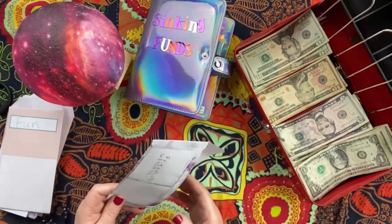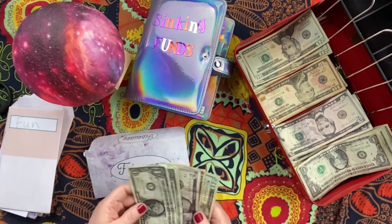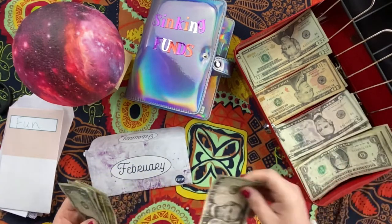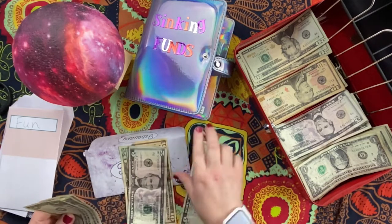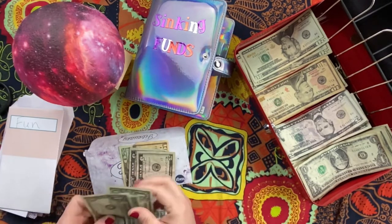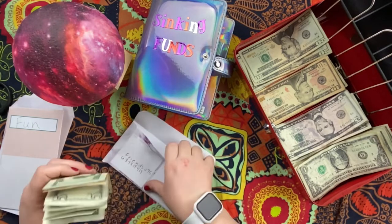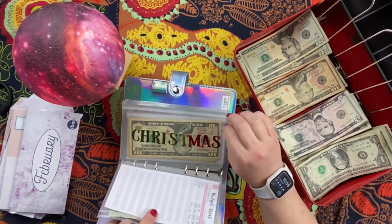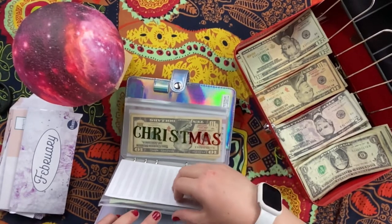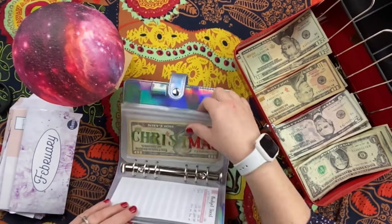This is the newest challenge from the Budget Mom — I need to get $75 in here by the end of the month. I'm adding $5; so far I've got $40, so we should definitely be able to do that. I also removed all the tabs from my envelopes because they were really annoying me and weren't closing well — with the tabs off it's doing so much better.